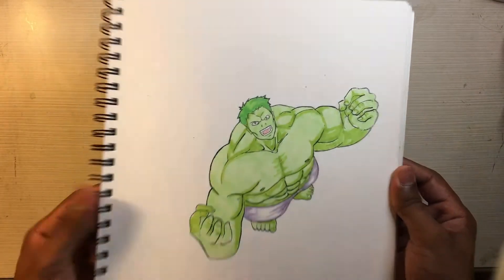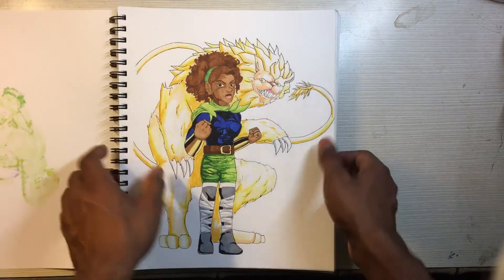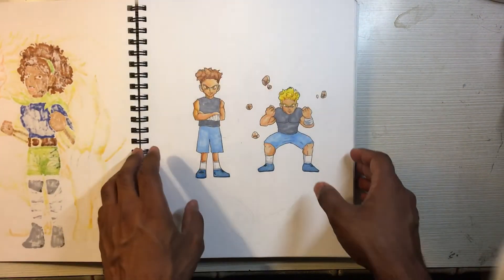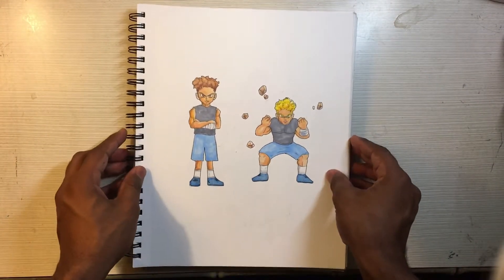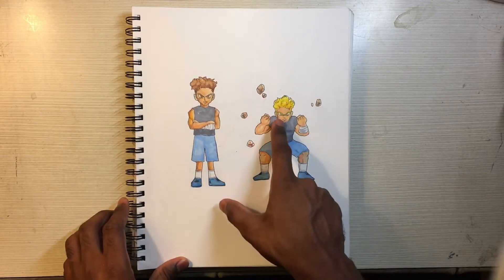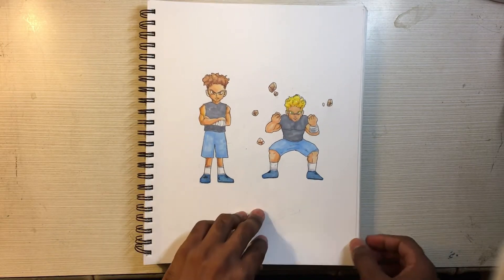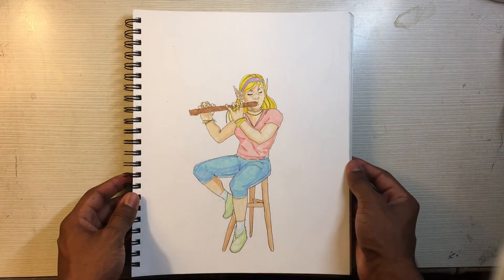I drew this from my head — he has kind of an anime vibe but I like it. This is one of my original characters and I did a video on this one, so you can go check that out. I went for a kind of Dragon Ball Z Black Super Saiyan look — you can see his hair goes from light brown to curly, because he's black his hair wouldn't be straight, so I gave it a curly design.